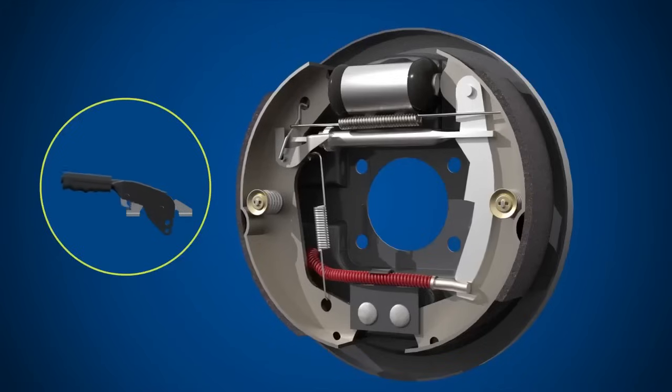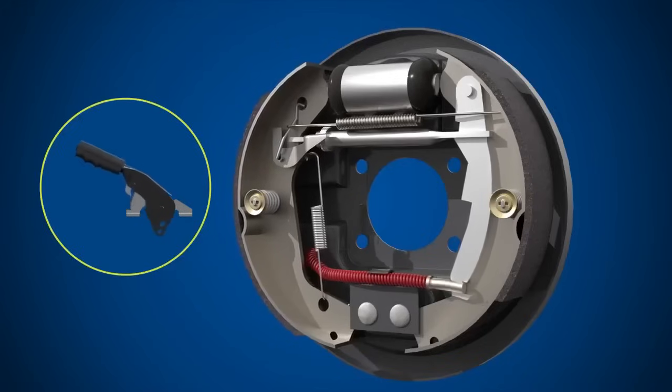When the handbrake is pulled upwards, the cable is tensioned, forcing the brake shoes out against the brake drum. A ratchet in the handbrake maintains this tension until the handbrake is released.